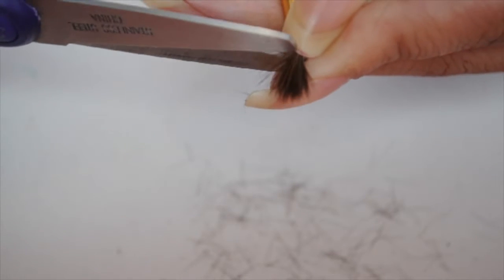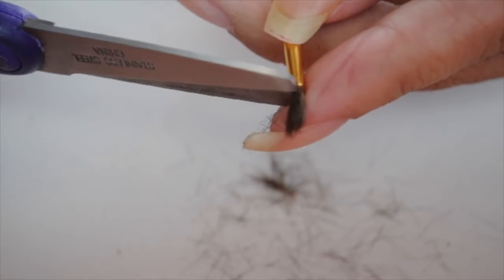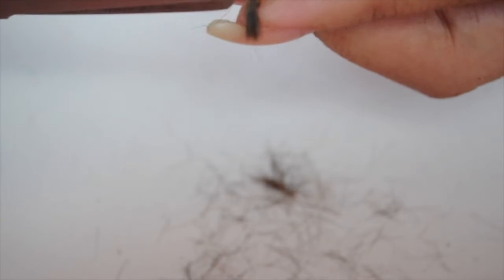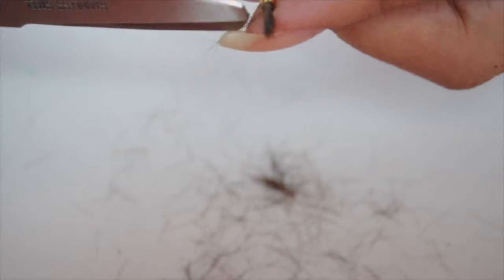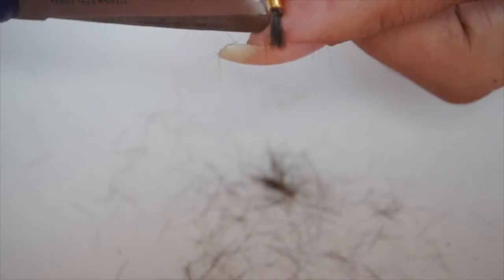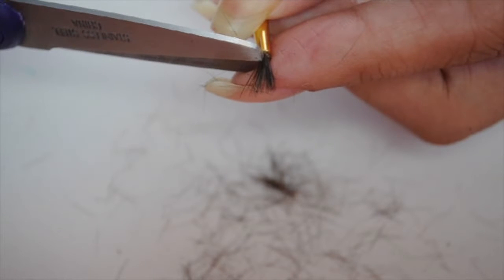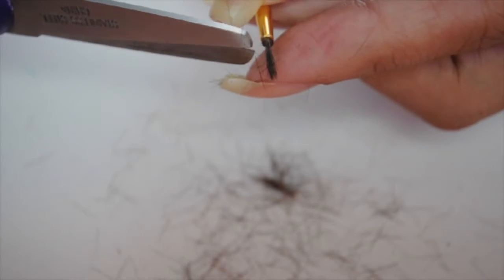I turn it around to the other side — it gets a little messy but it's okay — and then I cut the other end. I just keep rotating it because I want to end up with the bristles in the middle. It's all about how thin you want your brush to be. If your nail gets in the way, you can use it to press slightly and it separates them.